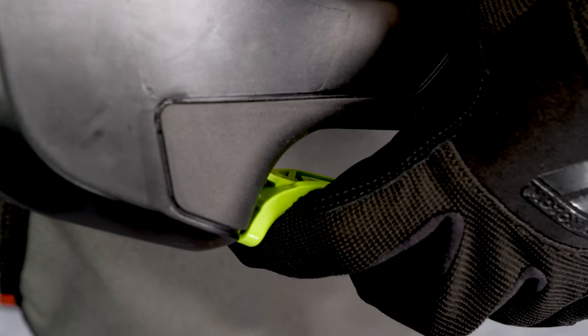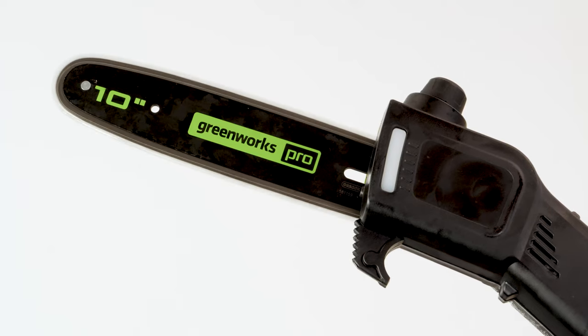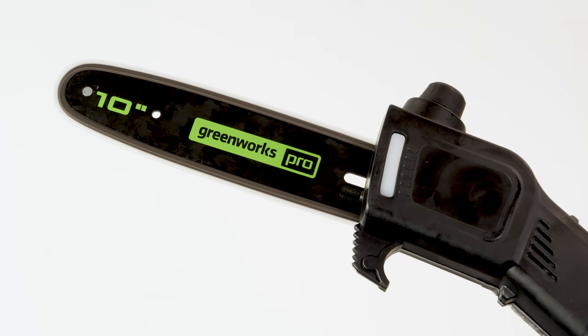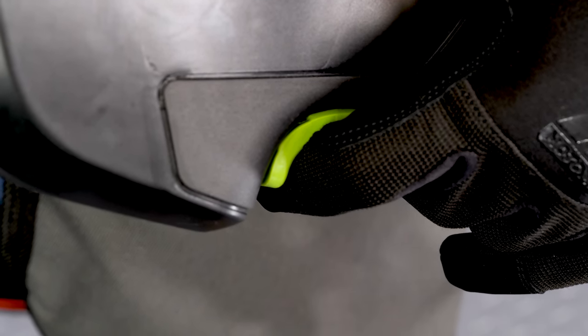Push the lockout lever forward to allow the trigger to be depressed, then pull the trigger. The unit will stay on as long as the trigger is squeezed. To stop the unit, release the trigger.